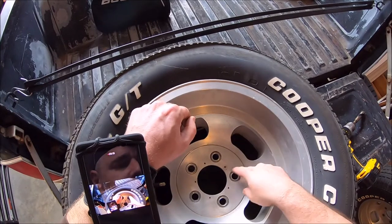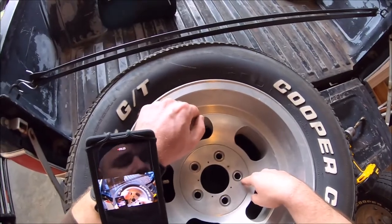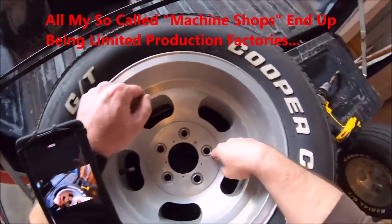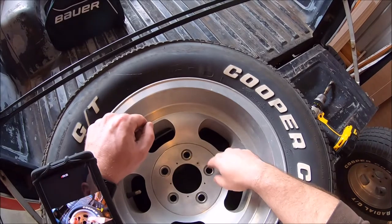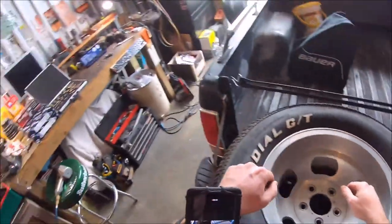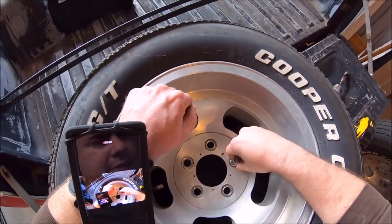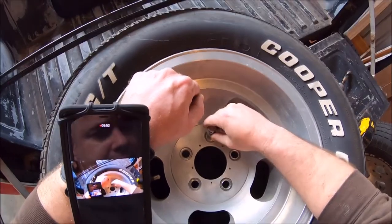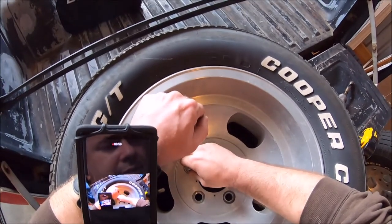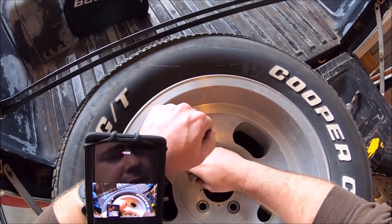Go ahead and drill all those out. I'm going to show you how good the fitment is with that size - I already drilled one. If I push it in, it is such a minute tolerance. It's perfect.